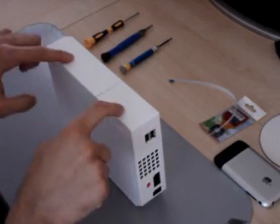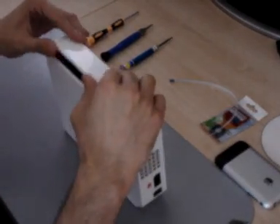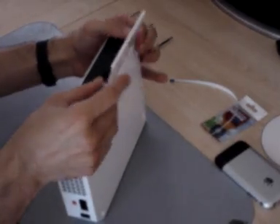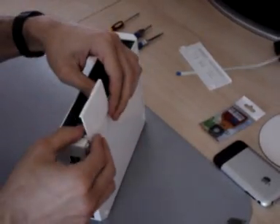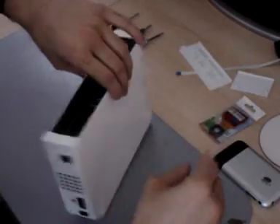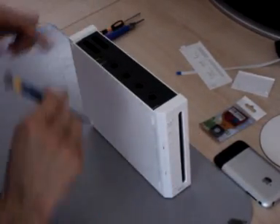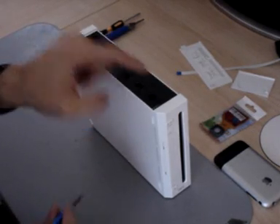First thing you have to remove are these two flaps here. You just go like this and press gently against here, and that will come off like that. Spin the console around. You've got three screws here — one, two, three.